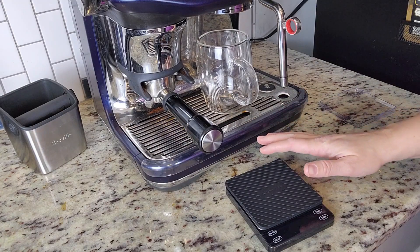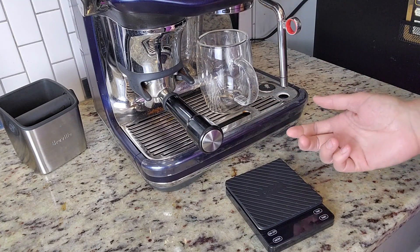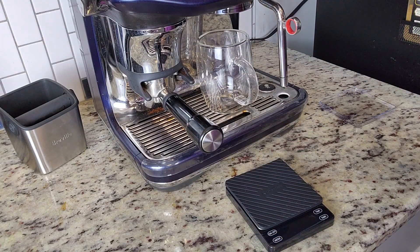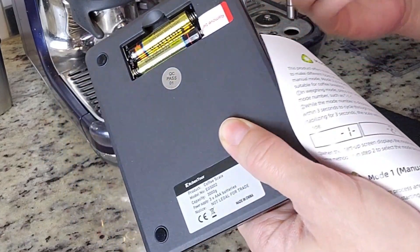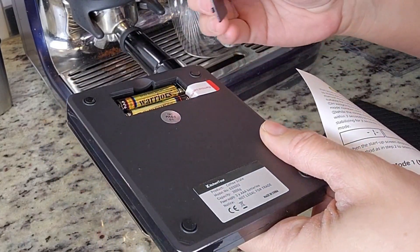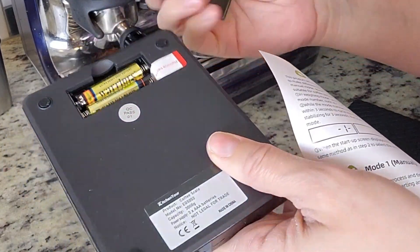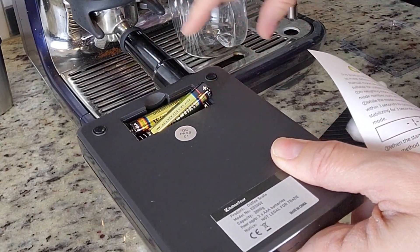This has a maximum capacity of 3000 grams — I really can't imagine going that far! It already includes two batteries, ready to go right out of the box. I really appreciate that because there's nothing more annoying than having to go searching for batteries when you just want to get right to it.